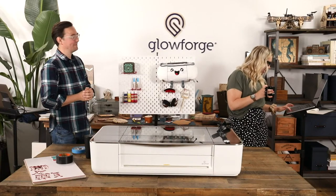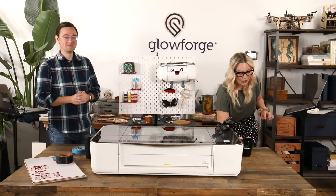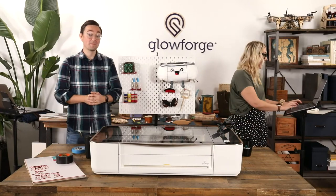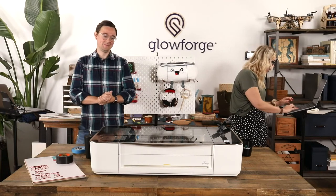Charles says good morning, excited to learn something new. Good morning! I'd love to hear from anybody in chat — if you already have a Glowforge, if you're thinking about getting one, what you do with it, if you run a business or if it's just a hobby.